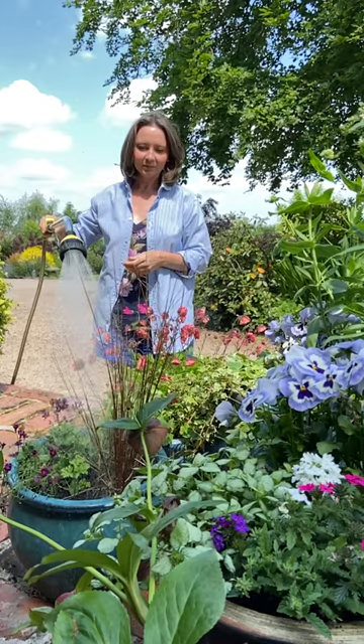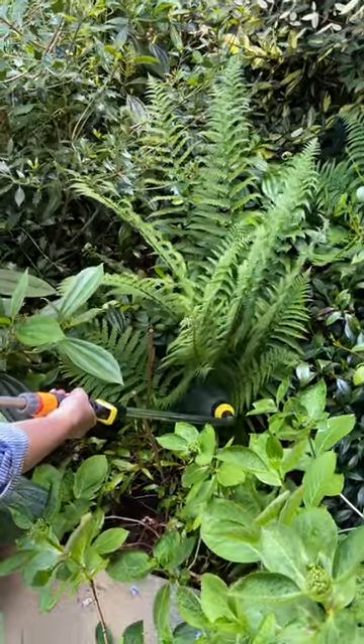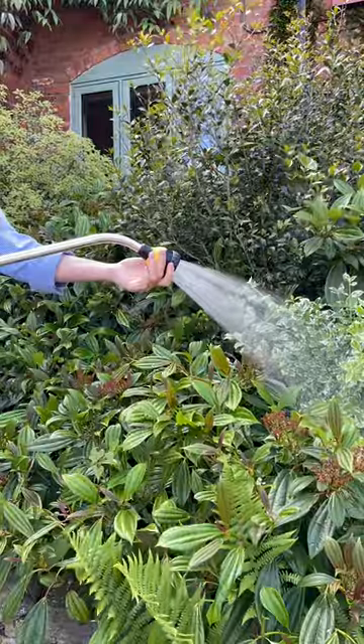The first thing you want to think about is how long your lance should be. This one is around about 80 centimeters, and I personally find that the perfect length to be able to get into all the different spaces that I need to reach into.